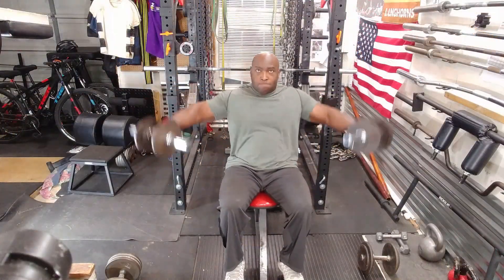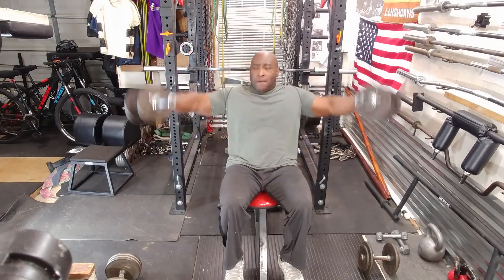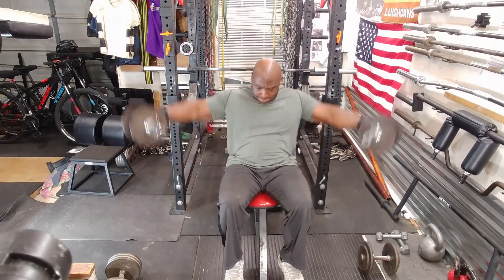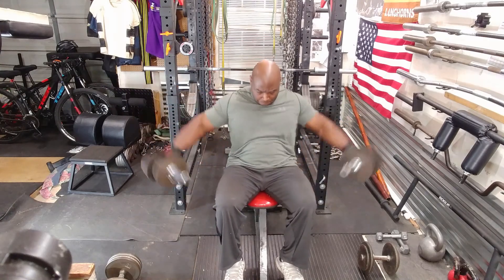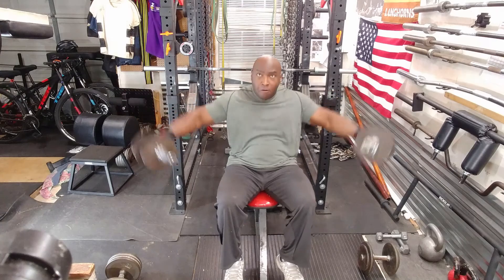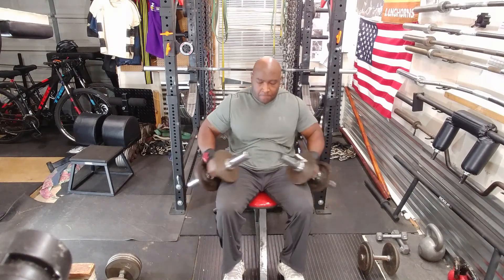Then it was time to hit the shoulders and I did side laterals — three sets. Since I'm doing dynamic bench press today I'm not going to do any kind of shoulder press; I'm just working on the side delts. Remember in strength training you need to train all the muscle groups — you can't have any weak links anywhere. That was a mistake I made in the past: I did not train all the muscle groups and of course I got injured.